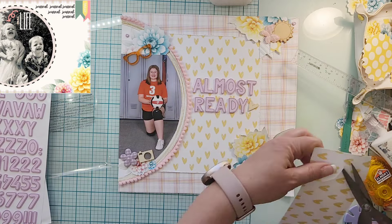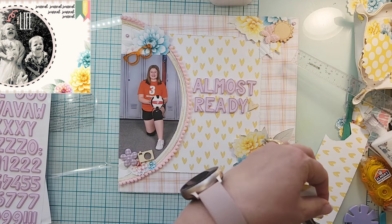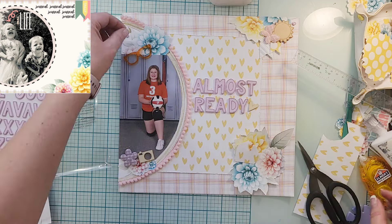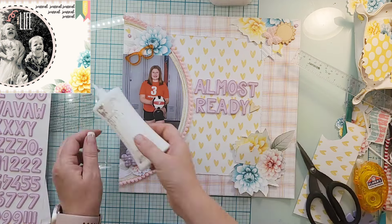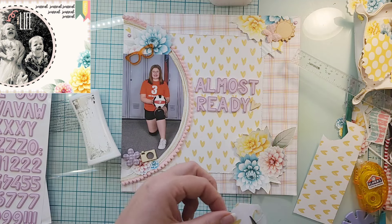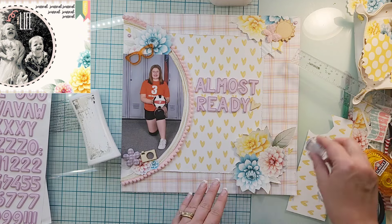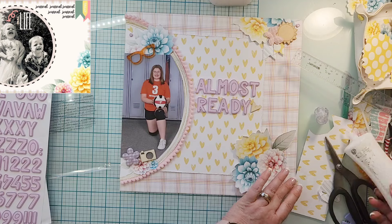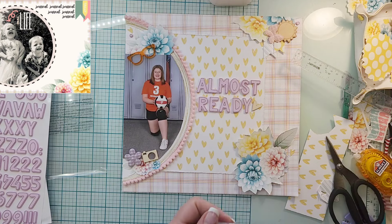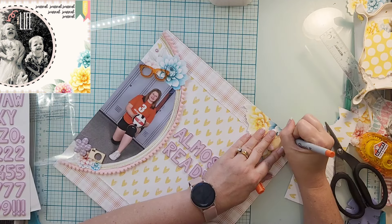I fussy cut out a couple of hearts to scatter around. The story behind this is we were running late for pictures that day, and Julianne always likes to be completely put together — especially for pictures. She had taken a shower and said 'I don't have time to curl my hair' — she didn't even have time to finish blow-drying her hair. I said, 'All you need to do is blow dry the front; nobody's going to see what the back looks like.' So she's 'almost ready.'